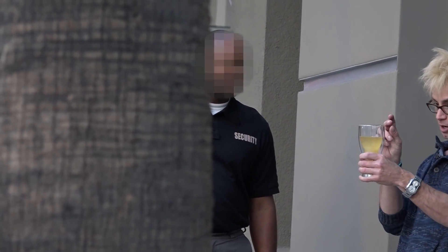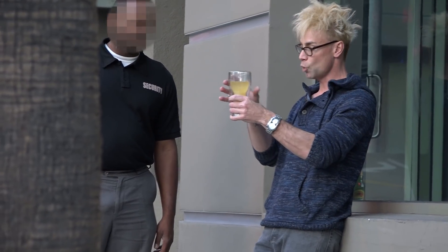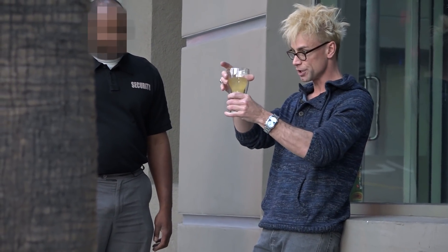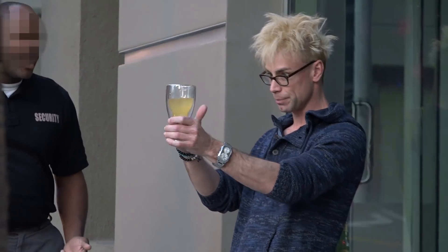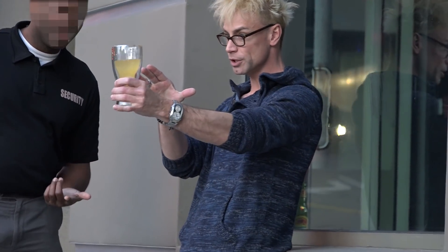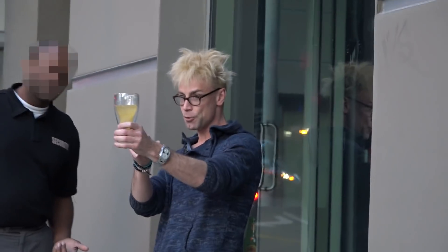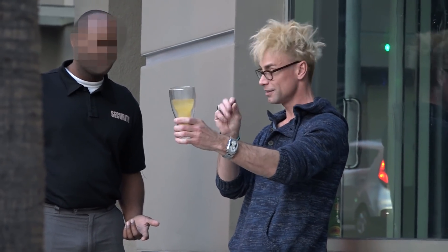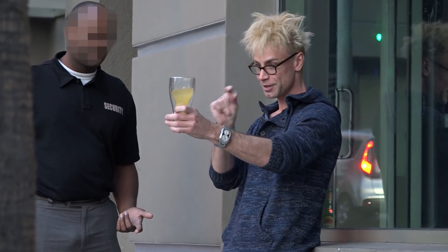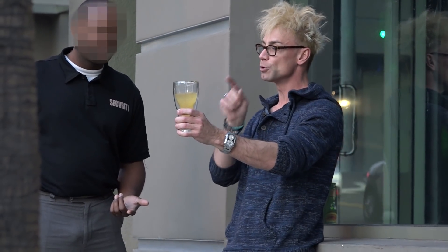If you go like this — watch. And you keep swirling it, you can actually freeze the actual beer. Do you believe that? Watch. You're watching? It'll actually freeze the beer in the cup. Check that out. You can actually freeze the beer in the cup. Isn't that cool? Freezing. That's crazy. And it's frozen.